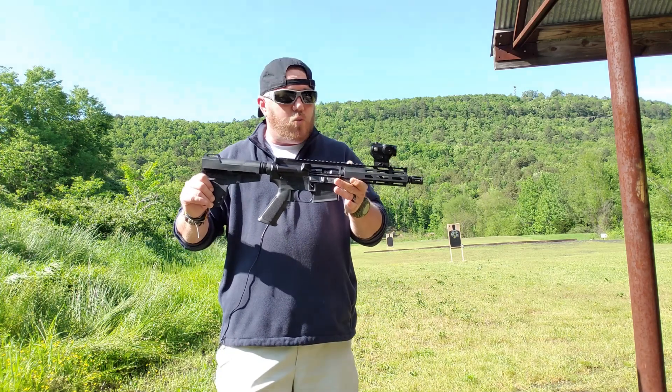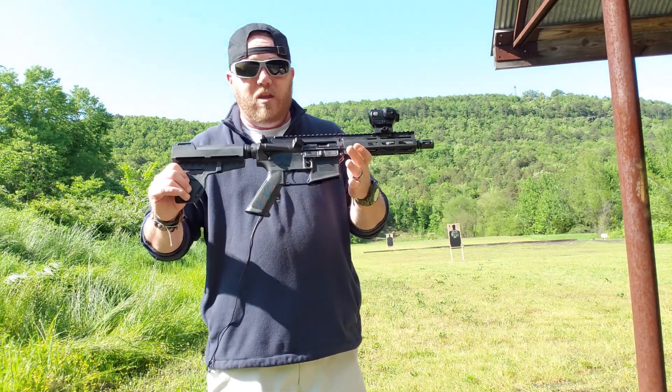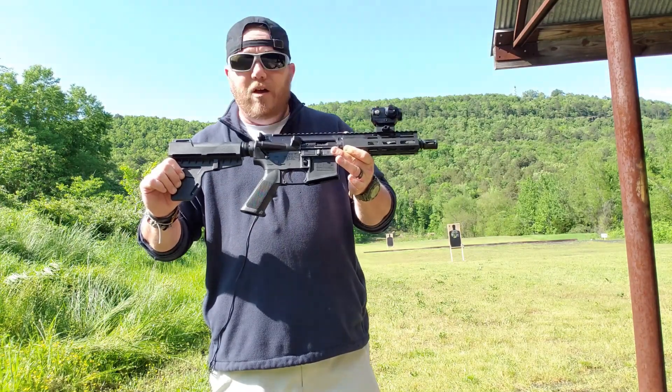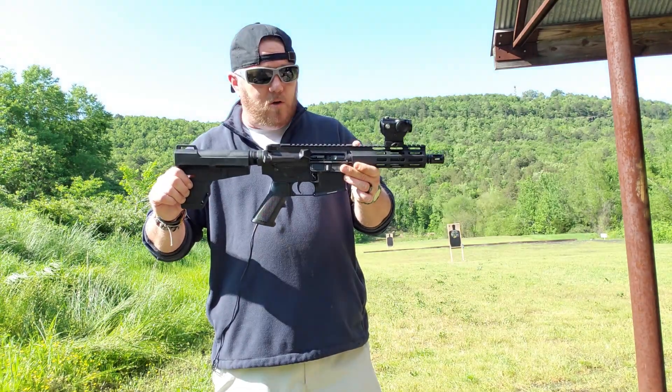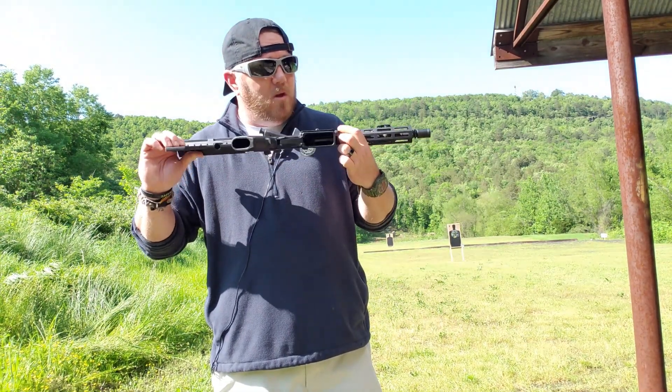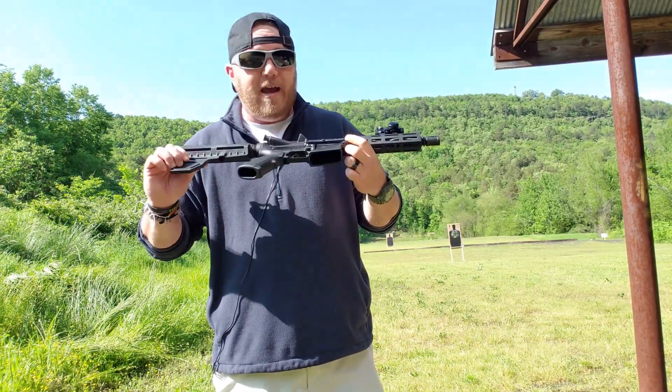Guys, I enjoyed shooting this. Whatever issues that IO had in the years past, I don't know if they still have them with the AK platform — I love this thing. This might be my new truck gun. I'm looking forward to doing a lot more reviews with this, and we're gonna go ahead and have some fun with it.